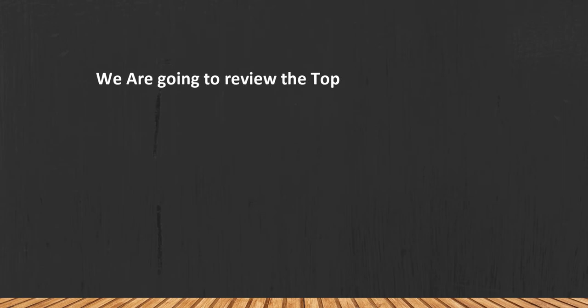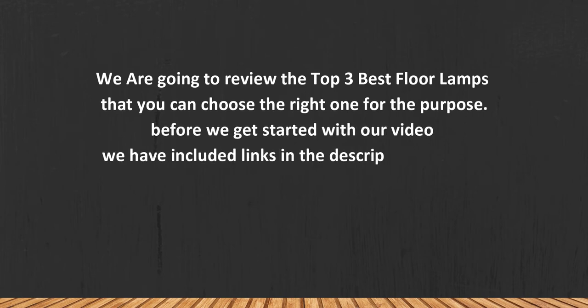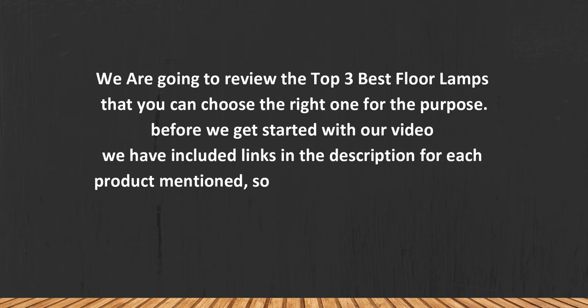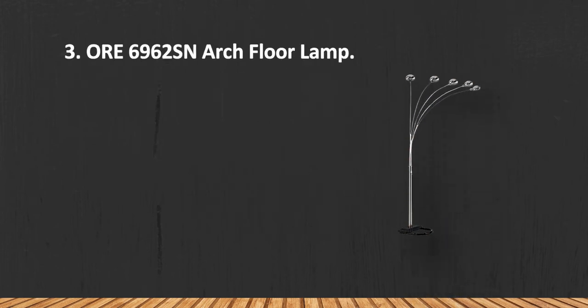We are going to review the top three best floor lamps so you can choose the right one for your purpose. Before we get started, we have included links in the description for each product mentioned, so make sure you check out which is in your budget range. Let's get started.